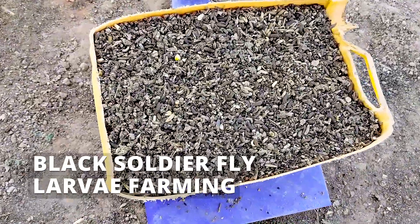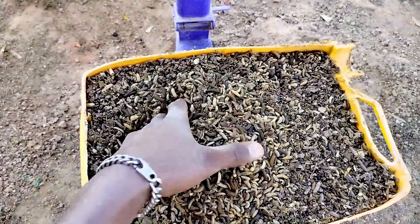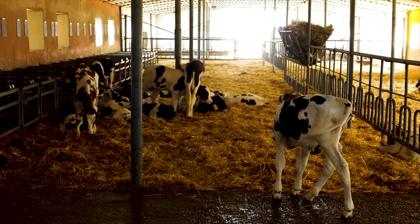Black soldier fly farming is revolutionary. It is revolutionary because it allows us to reduce our reliance on fish and soya meal in the production of animal feed.